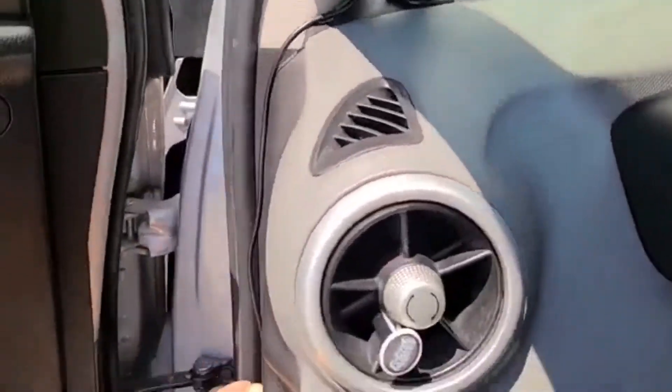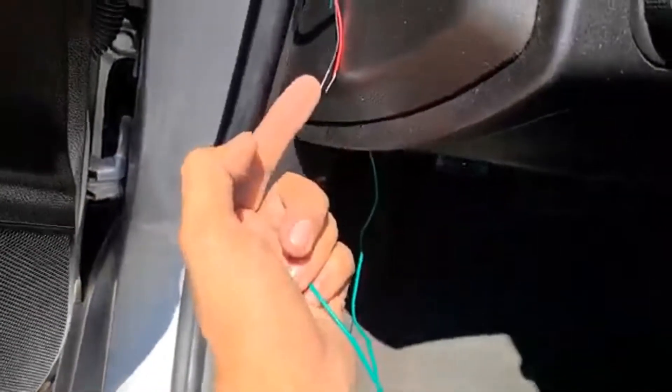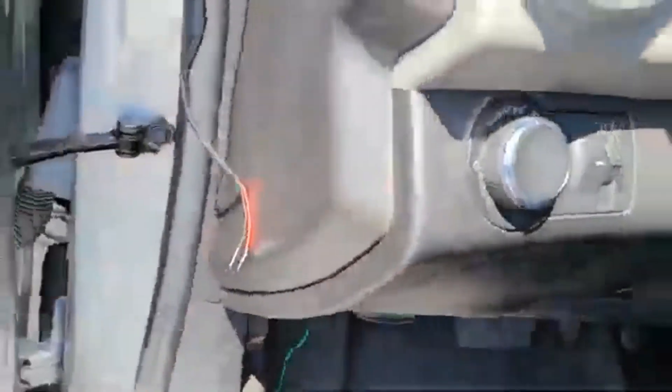Now I just need to tape the gauge on here some way somehow, then connect the ignition switch and the ground. Ground's easy, so let's try it out.